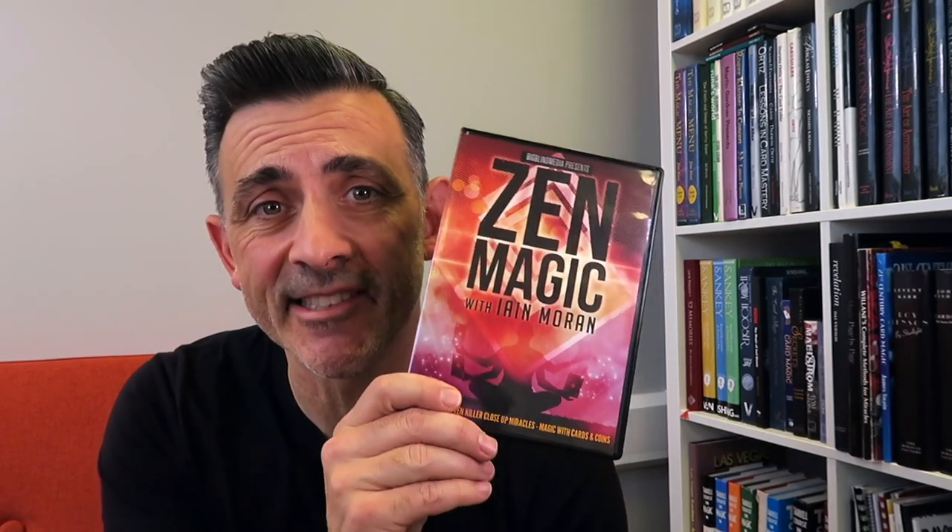Hi, my name is Steve Faulkner. This is Real Magic Review and this is Zen Magic by Ian Moran from Big Blind Media.